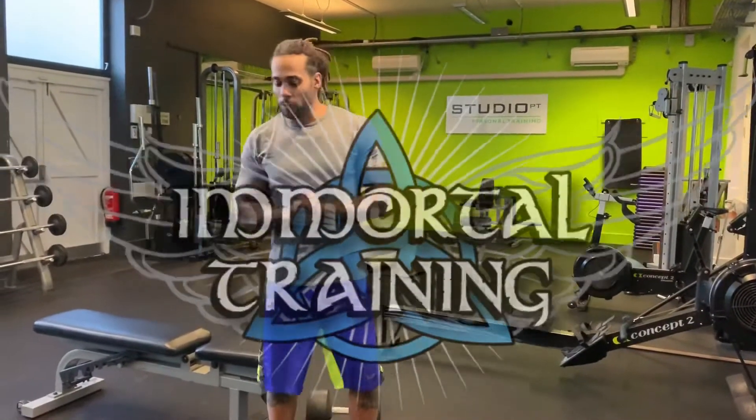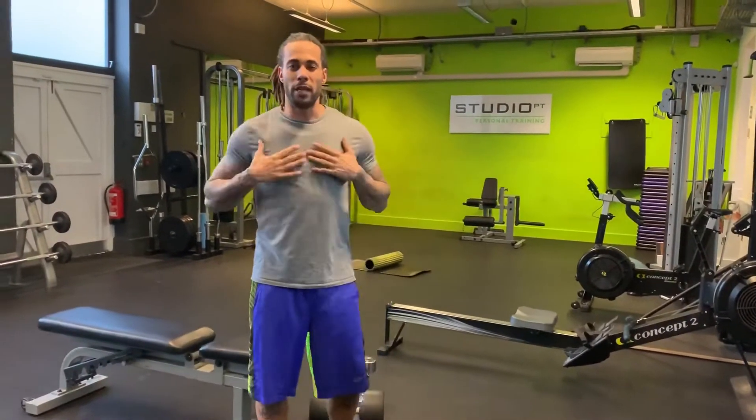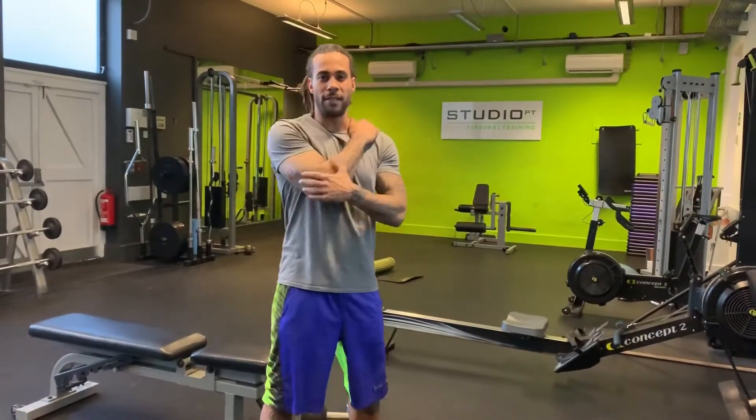What up? This is Tavis from Immortal Training. I'm going to share a little technique that I use for you. Today we're going to use chest and triceps as an example.